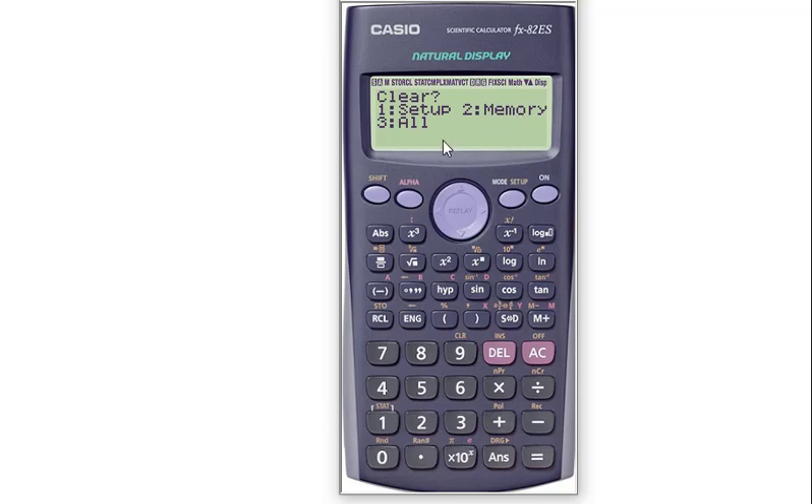If you want to clear both memory and your previous settings, then press 3. So I want to clear all — press 3 and done. For yes, press the equal sign. Press AC now. I have now normal setting.